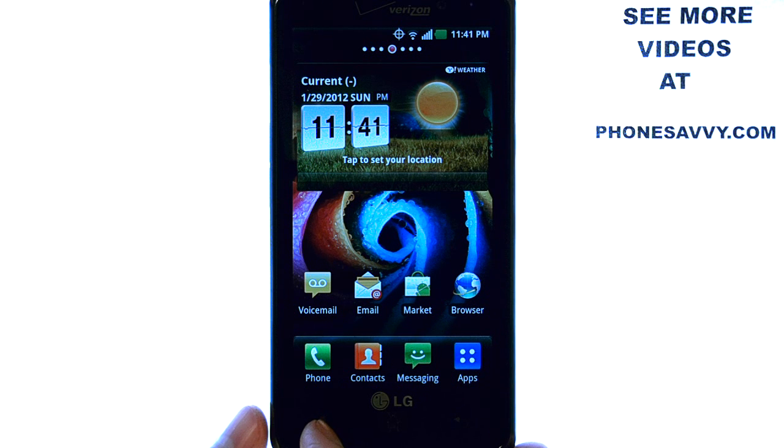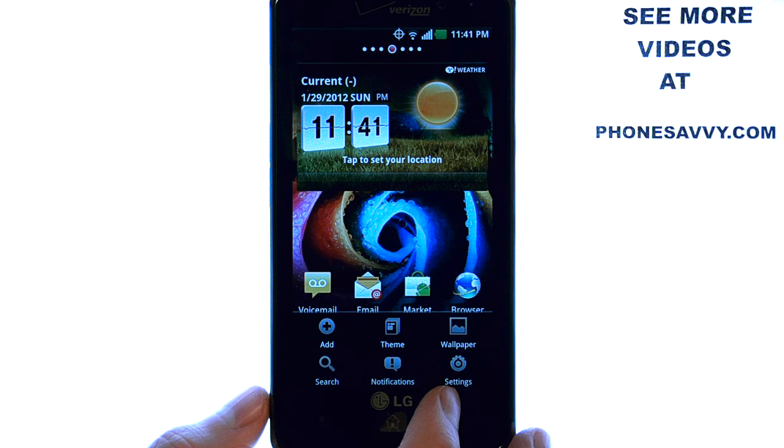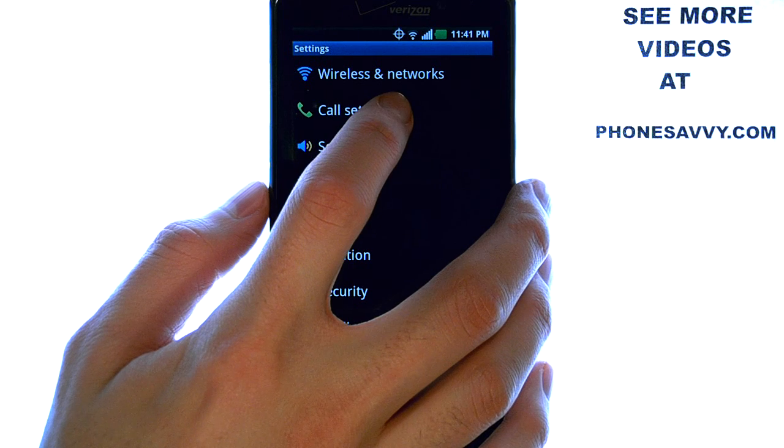from your home screen select the menu button located at the bottom left corner of your phone, and then select Settings. Now choose Call Settings located here.